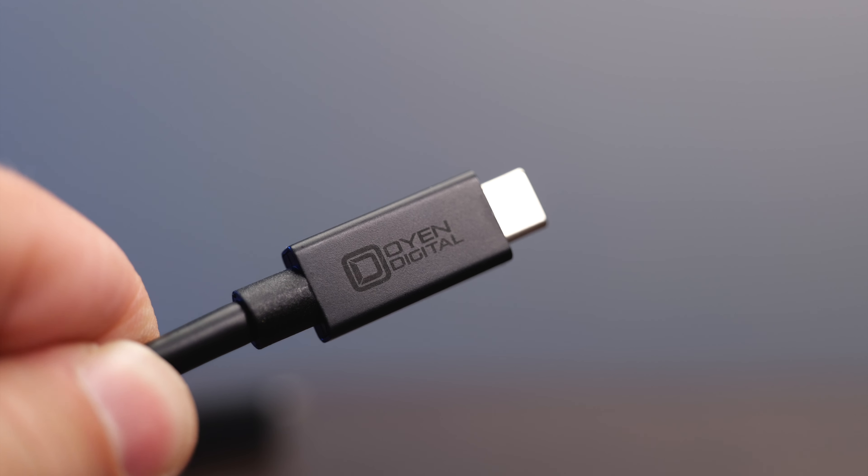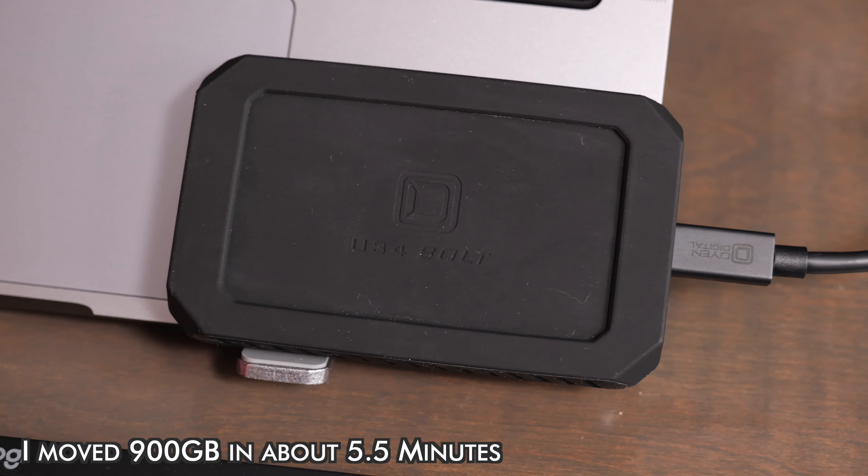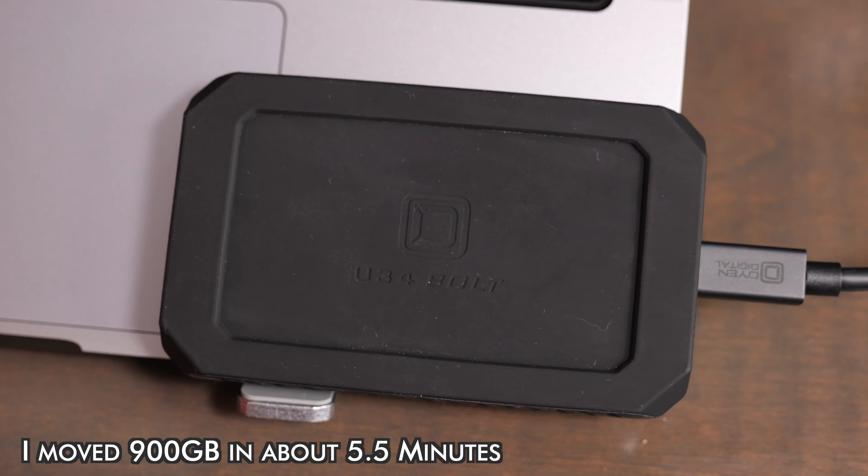In the box, you do get a USB 4 40 gigabit per second cable. This works just fine on my M1 Max MacBook Pro. I've been testing this for a few weeks, doing video editing, doing photo editing, moving large files and projects back and forth, and I've had no issues at all.